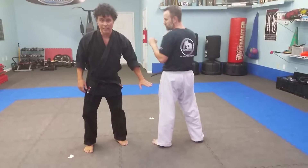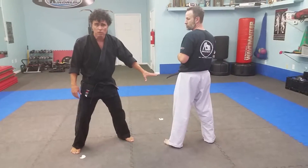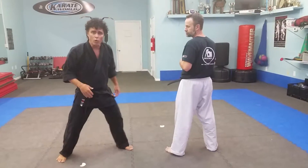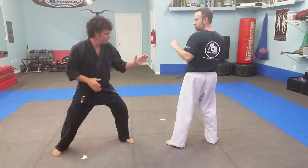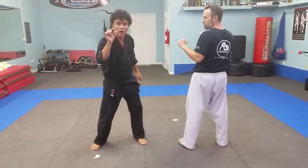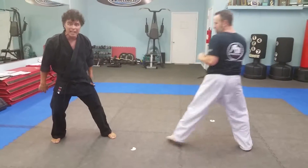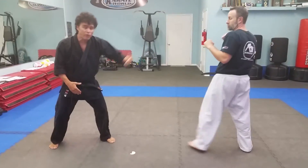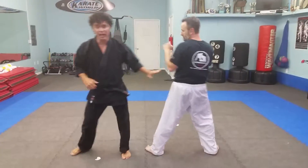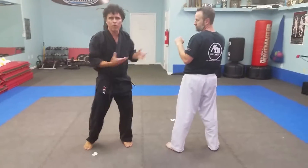Now, defense against the kick. There are a lot of different ones we can do, but this is a great one for beginners. He can throw any kick he wants — we're going to use the side kick, but it can be anything. As long as I sense that a kick is coming, it's called gapping. So he's going to give me a pull kick and I just move back. I want to move back just enough that it barely misses me. I want to be just out of range so that if I want to fire back, I'm in proximity.